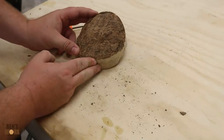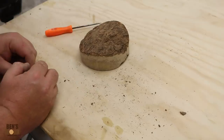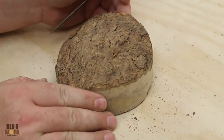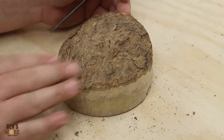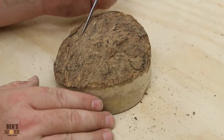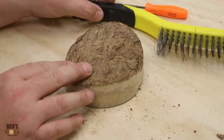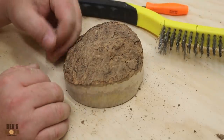Now it's time to get this bark off, which is kind of like opening your presents at Christmas because you're excited to see what's inside. There's a couple of ways you can do this. One way is people take it outside and hose it with a pressure washer and it blows the bark off. But the method that works best for me is I just grab a pick and start picking at it. And if I'm really lucky, I get big pieces come off at once. Then once I've got the bark off, I grab a wire brush and brush over it, and that takes off all the loose stuff.